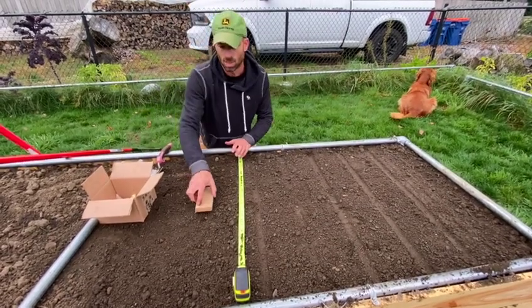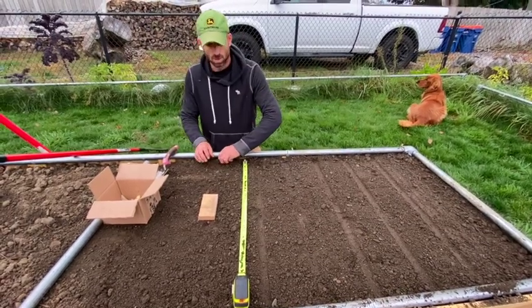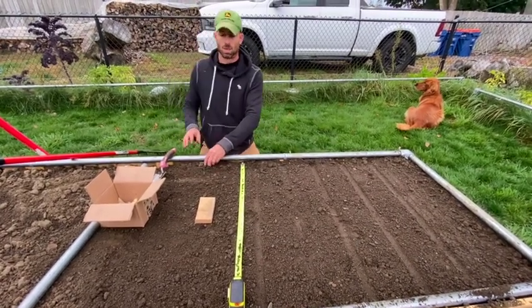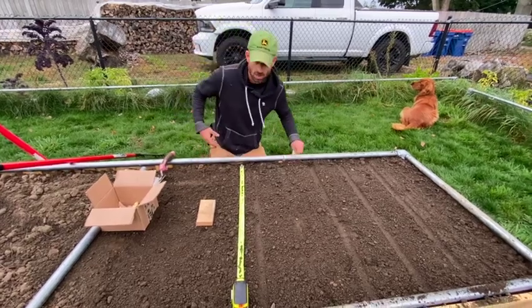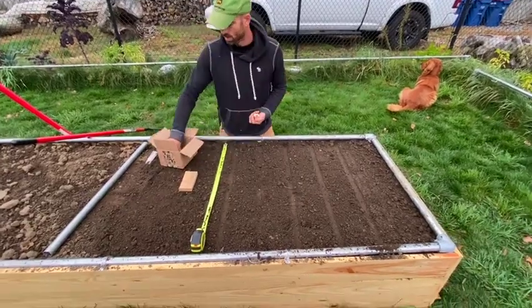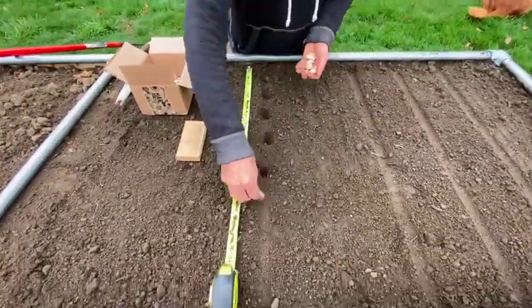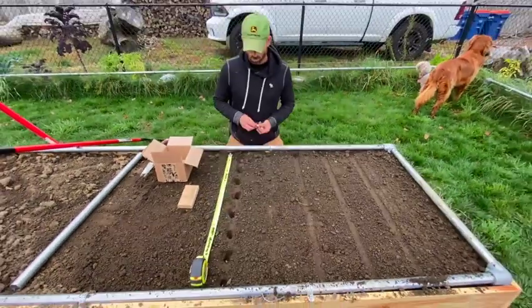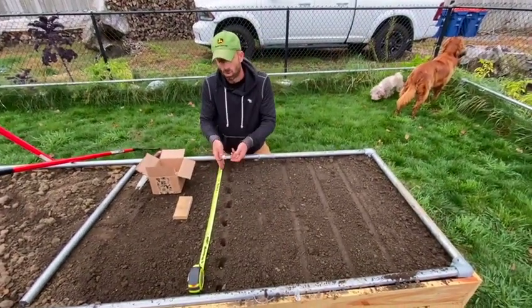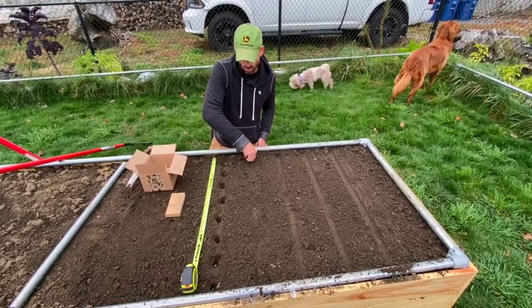Put a little marker where my last one is so that I'll know where I can mulch up to when the time is right. I'm just going to keep going along and plant the rest. Once you have one row done, instead of moving the tape measure you can kind of just use that as a template as well.